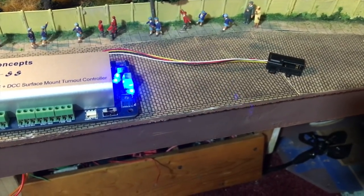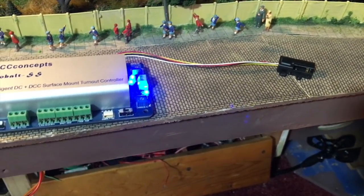The Cobalt SS units are normally used to control points — they're surface-mounted point motors and actually quite small. They use stepper motors: a small motor that turns a screw, counting the number of revolutions — effectively counting steps — and you can set these to activate for a certain number of steps, which winds the screw up and down. That translates into the motion of points, and in this case I'm going to look at making them drive the ratio signal.